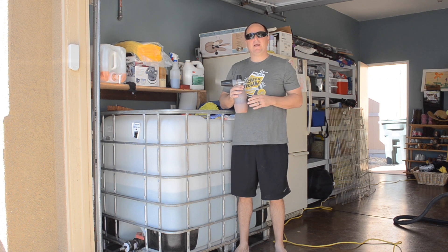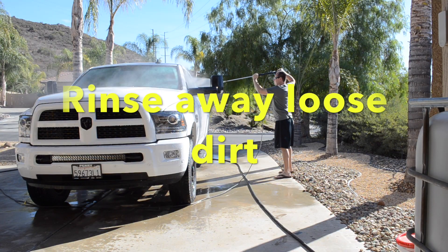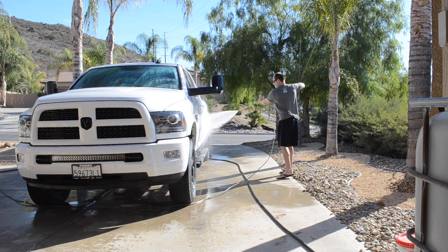The first thing we're going to do is spray down our truck with ionized water to remove any loose dirt currently on the vehicle. The important thing to note when rinsing your vehicle down is to make sure you rinse from top to bottom to remove as much loose dirt as possible.